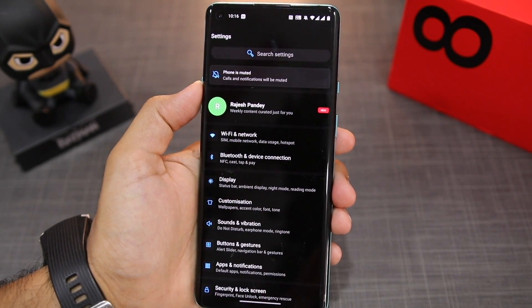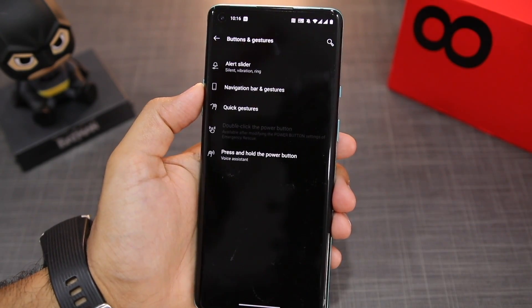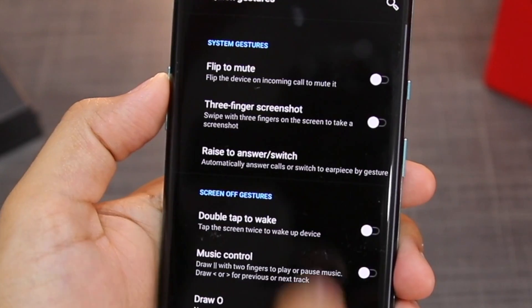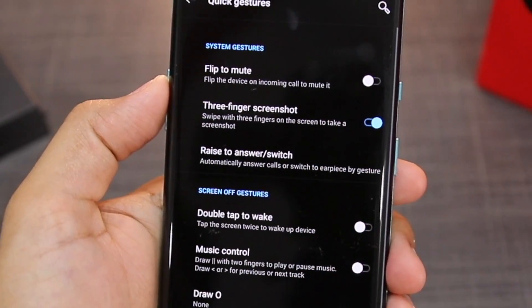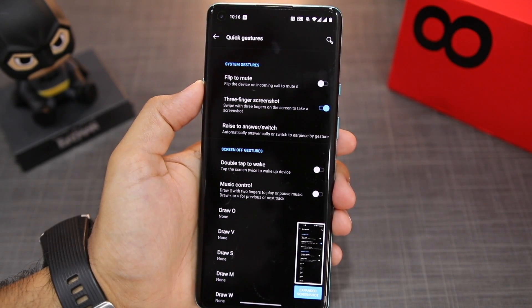However, this gesture is disabled by default, so you need to go into Settings, then Button and Gestures, then Quick Gestures, and enable the three-finger screenshot option. Now you can simply swipe down on the display with three fingers and take a screenshot.